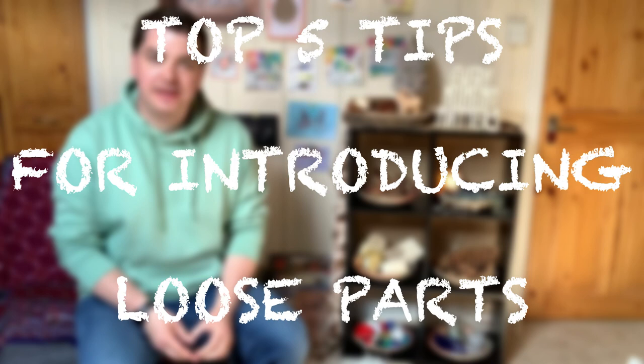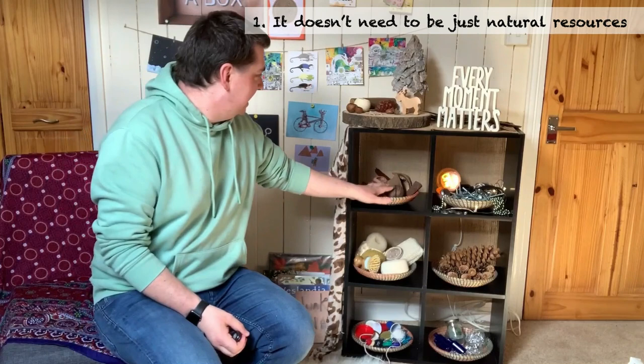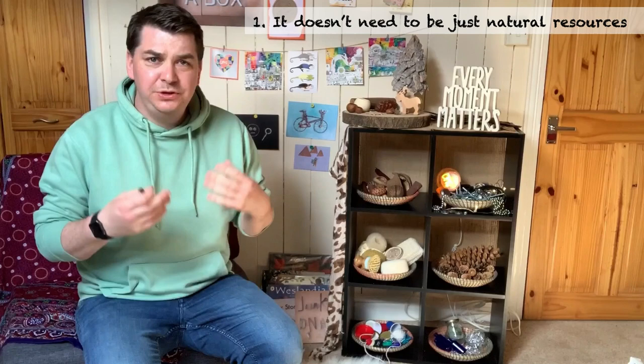Hi everybody, I'm James from Nursery Nook and these are my top five tips for introducing loose parts into your setting. Tip number one is you don't need to stick to things that are just natural. Lots of settings I go to have some beautiful natural loose parts resources, but you can think outside the box a little bit with this one.